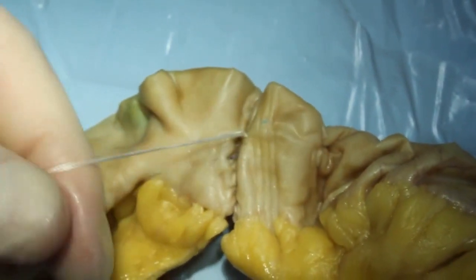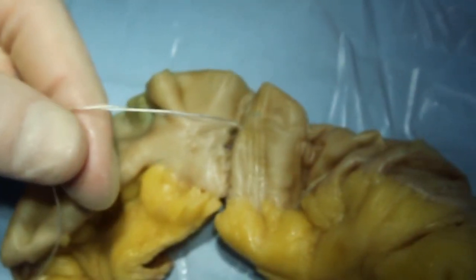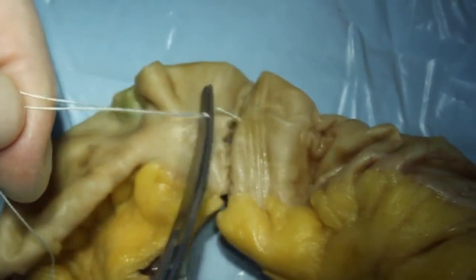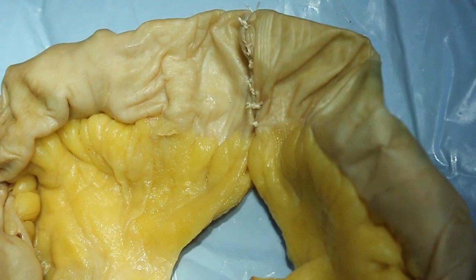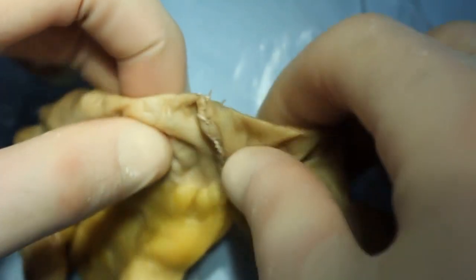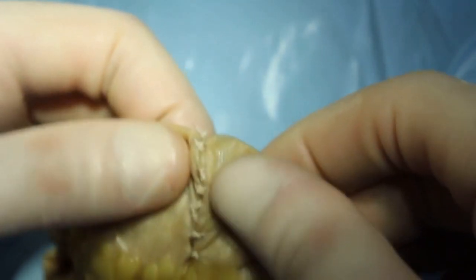The ends of the filament are cut. Subsequent ceremascular sutures are made similarly on the anterior and posterior surfaces of the intestinal loops over a dirty suture, at a distance of 5 mm between each other.